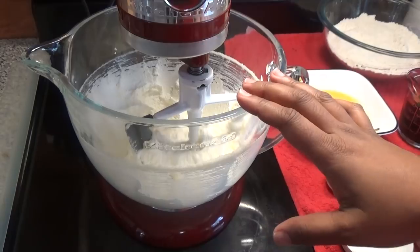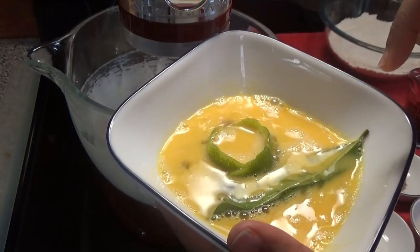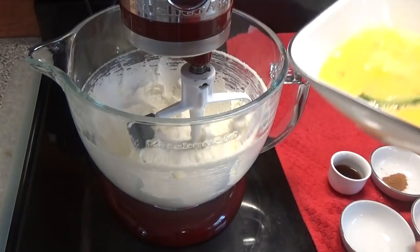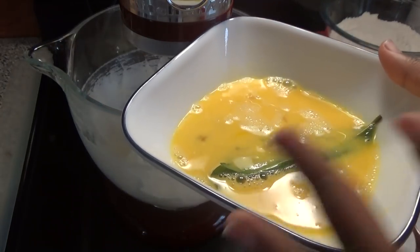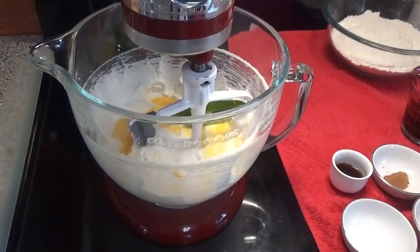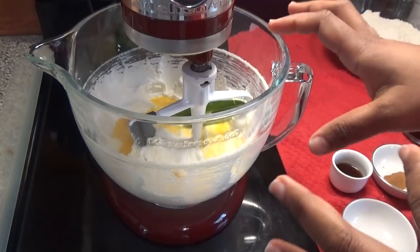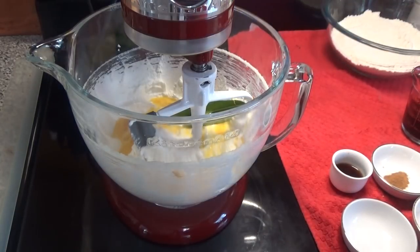The butter is finished creaming. I'm going to remove the lime peel from the egg and add the egg together with the filament leaves, because I want that filament leaf to continue to flavor the cake. I will be taking the filament leaf out of the cake batter before it goes into the oven. Now I'm just going to whip this in.